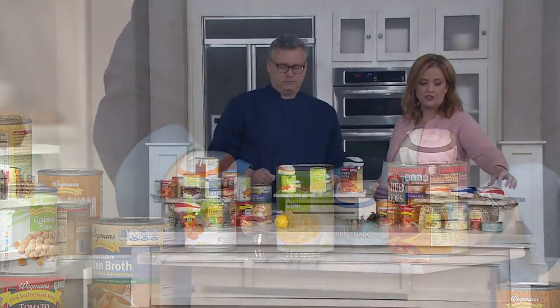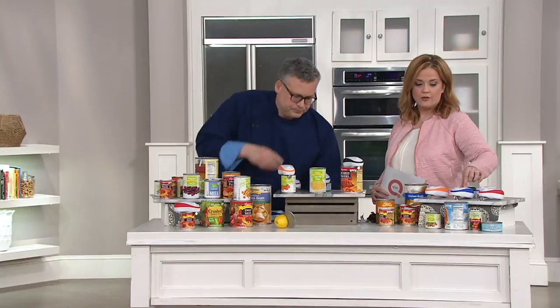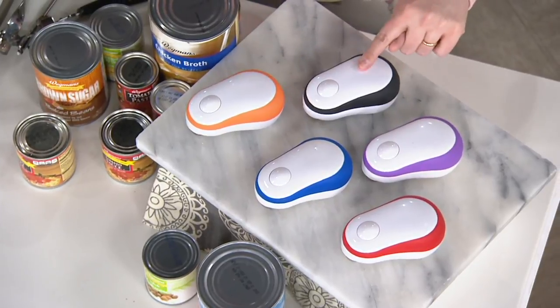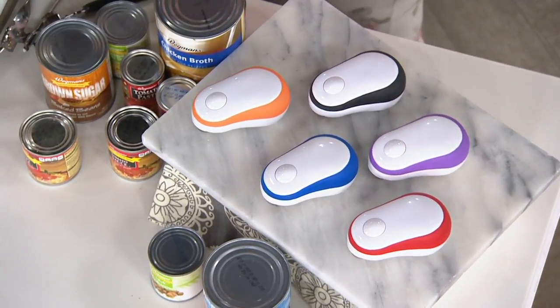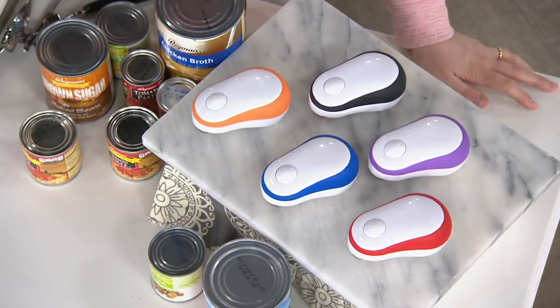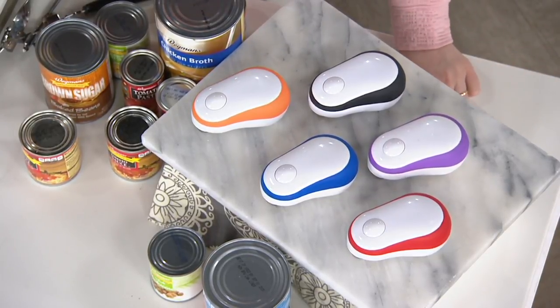You don't even ever have to touch any of the food with your fingers if you don't want to. And we have colors too — red, blue, orange, black, and purple. All of them, by the way, are available with the batteries. Comes with four AA batteries. $24 is the QVC price. Use your Q card to put them on Easy Pay if you would like.